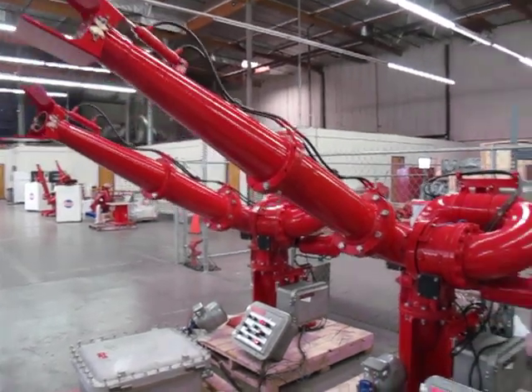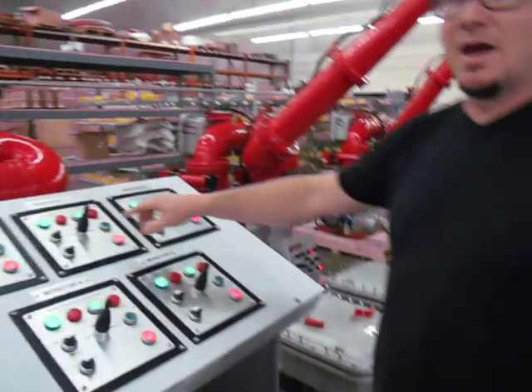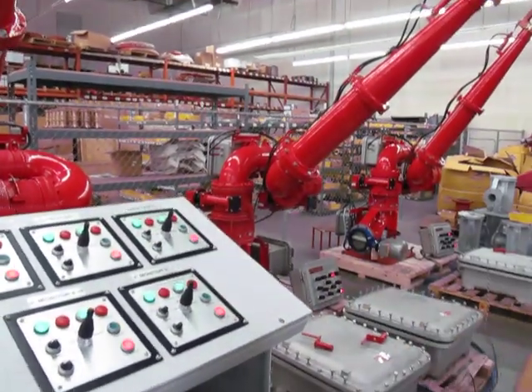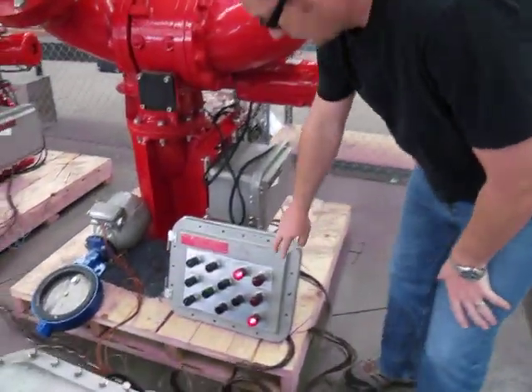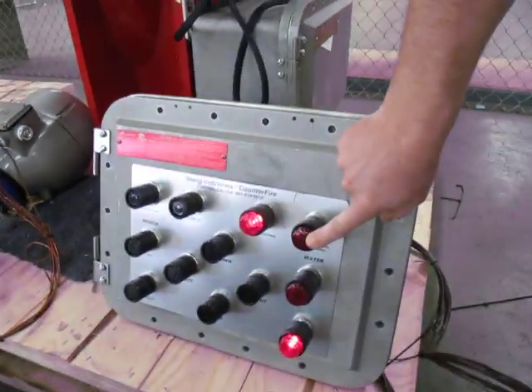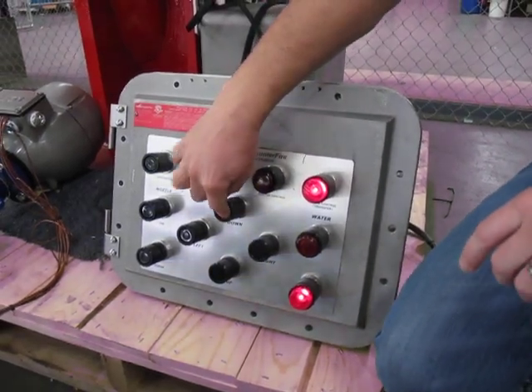This system also has local controls. If you notice on the master panel, you've got a master control indicator light. When we walk over to local control, there's a transfer push button here. Once you hit the transfer push button, it now interlocks the master control out and you've got all functions here.